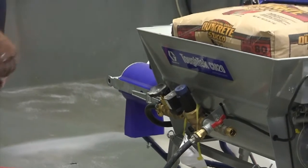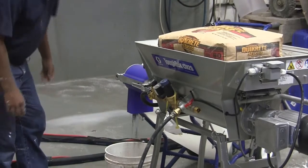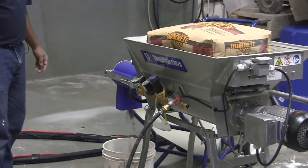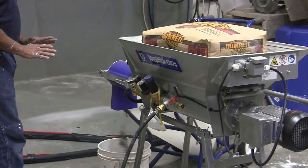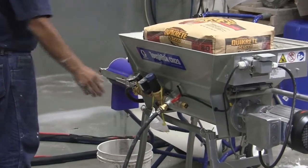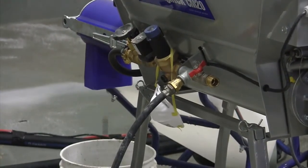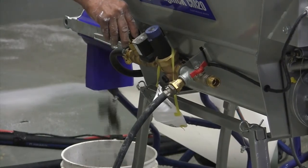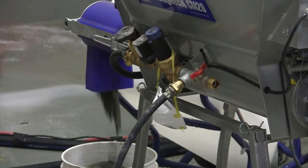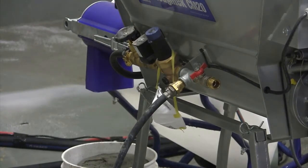Now we're going to turn it on and test the consistency of the material. It's a little dry, so I'm going to add a little water and wait for it to come through. It's starting to come wetter, so I'm adding a little more. Basically what I want to see is the material laying flat in the bucket — when it's laying flat, that's a very good consistency for pumping.